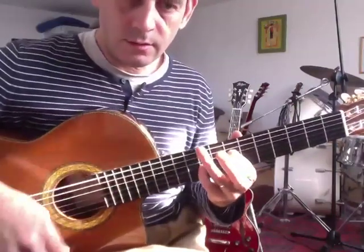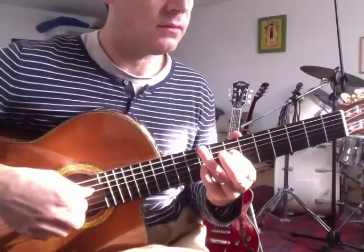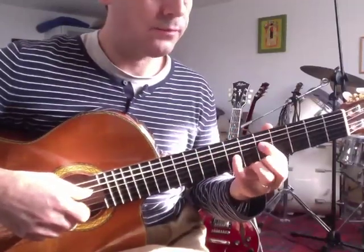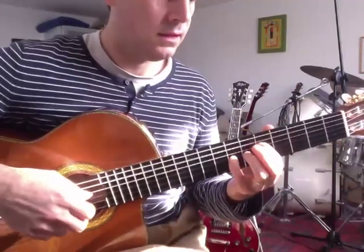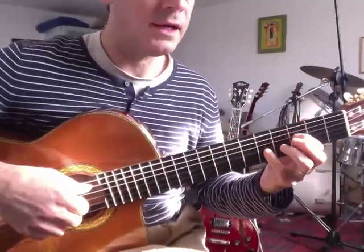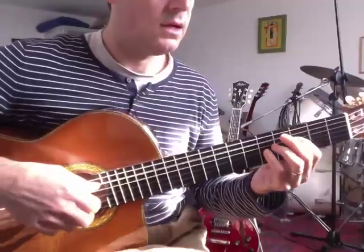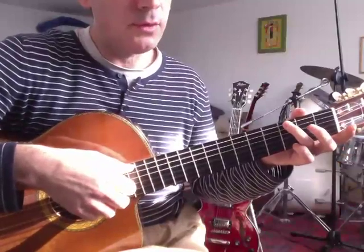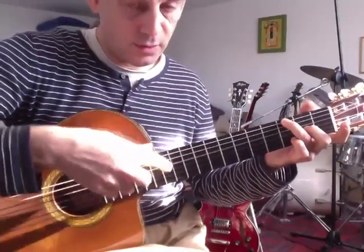La, mesure 21. On rajoute Do dièse. On déplace un 4 sur Sol et Ré. On revient. On déplace sur Fa bécarre, Do. Si on veut rajouter des harmoniques à la fin, c'est sur la huitième croche : 3, 4, 5, 6, 7, 8.